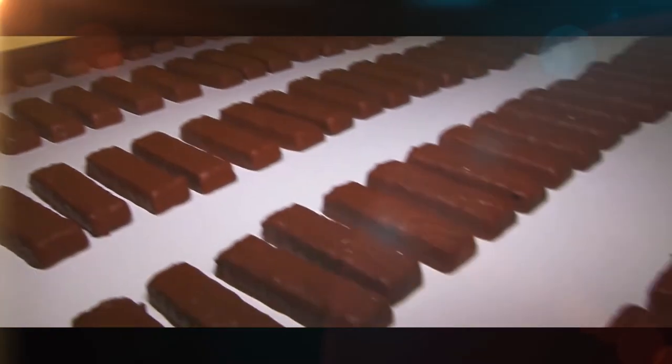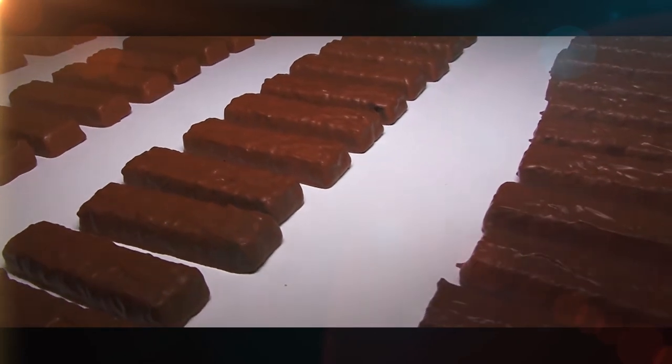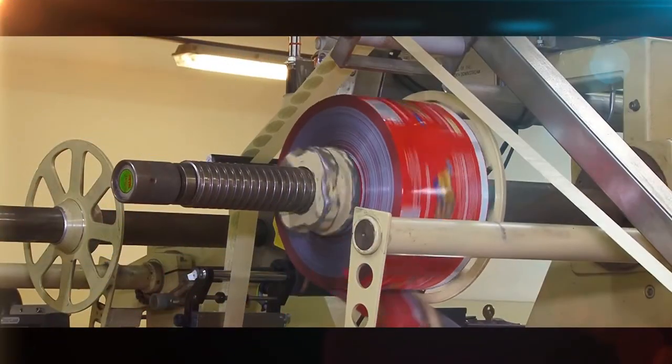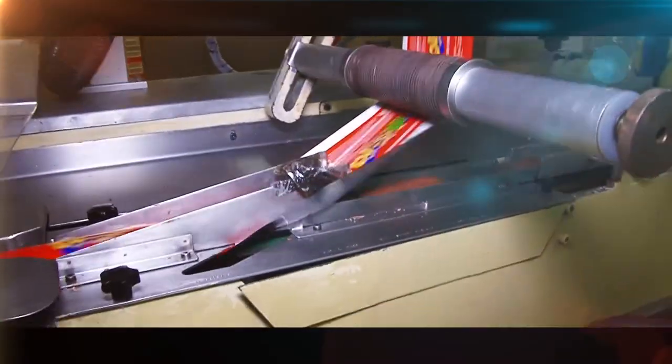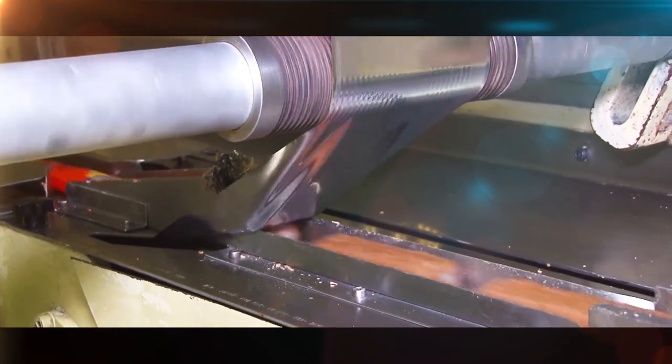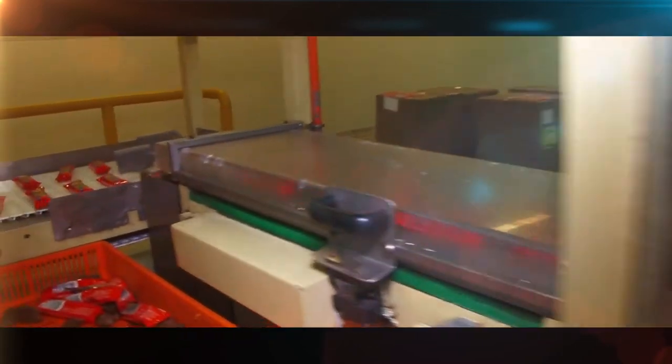As they emerge from the cooling tunnel, the chocolate has solidified and the finished bars move to the wrapping stations. Pre-printed rolls of wrapping material are loaded into the machine. Each bar is sealed in a wrapper, cut to size and separated. This machine can wrap thousands of bars per hour.